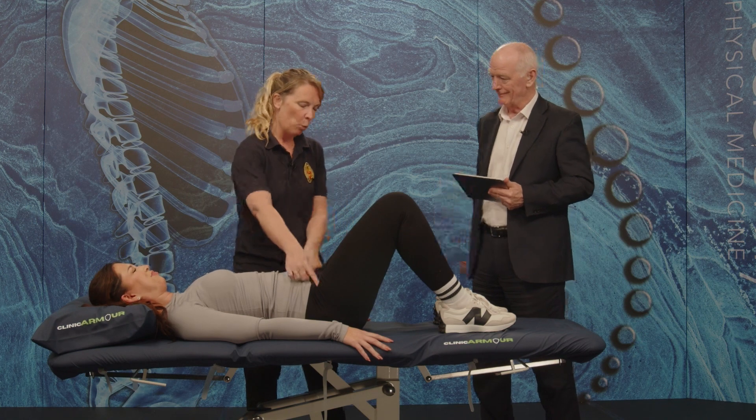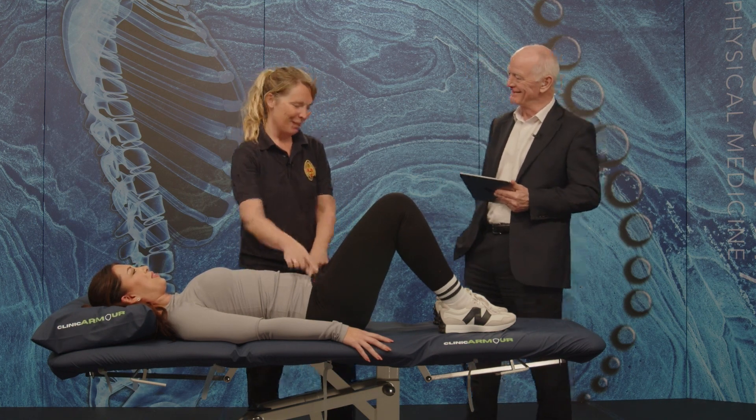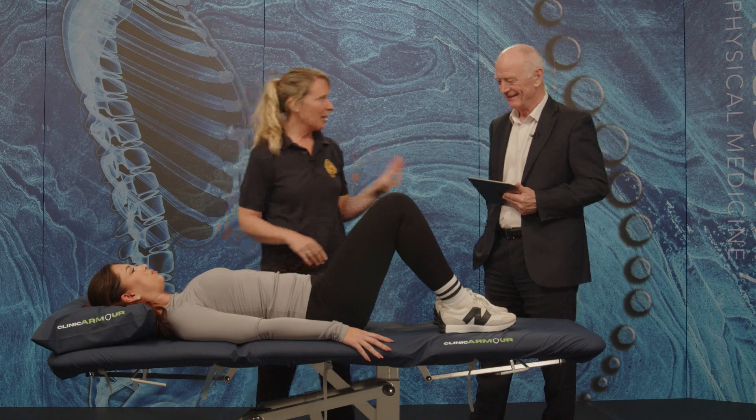Big knobbly bones — I call them the knobbly bones on the front of the pelvis. Anatomically correct.